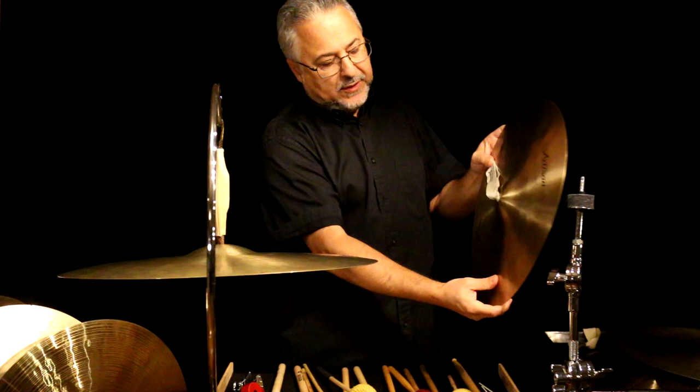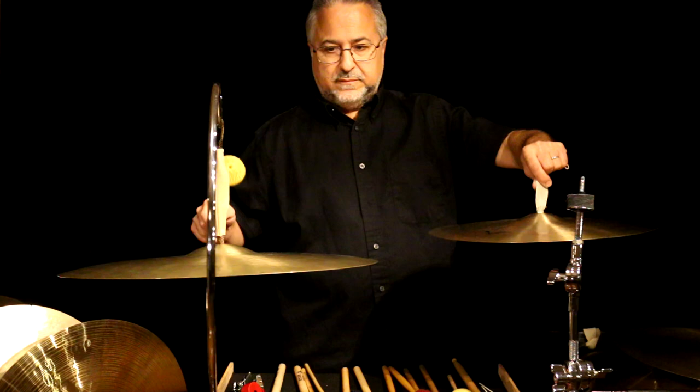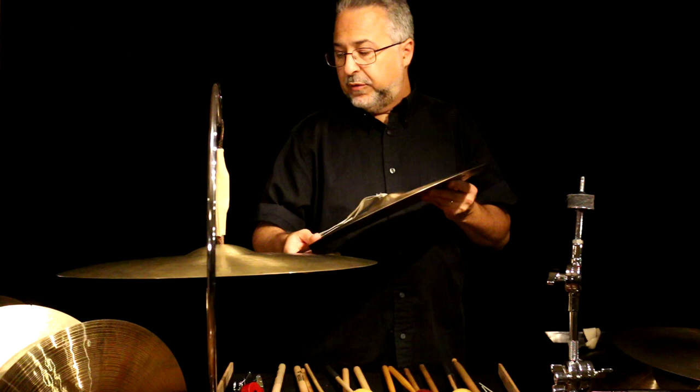The Sabian artisan cymbals are highly recommended. You can bend them a lot — they're very thin. They all sound different though; they're made like the older Ks — hand hammered. They're really good. Now let's talk about some other Paiste traditional cymbals.